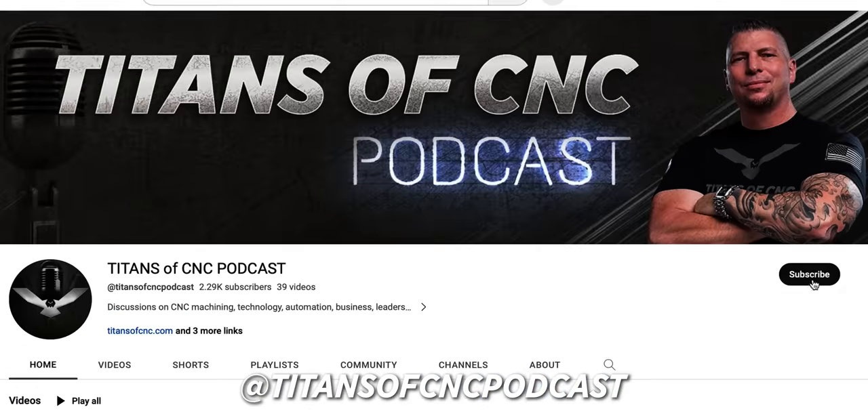I just want to interrupt real quick and let you guys know that we have a new long-form YouTube channel — Titans of CNC Podcast. That's where we're putting the entire long-length podcast. If you want to learn about this industry, learn about machining, just get crazy knowledge, that's where you go — Titans of CNC Podcast.